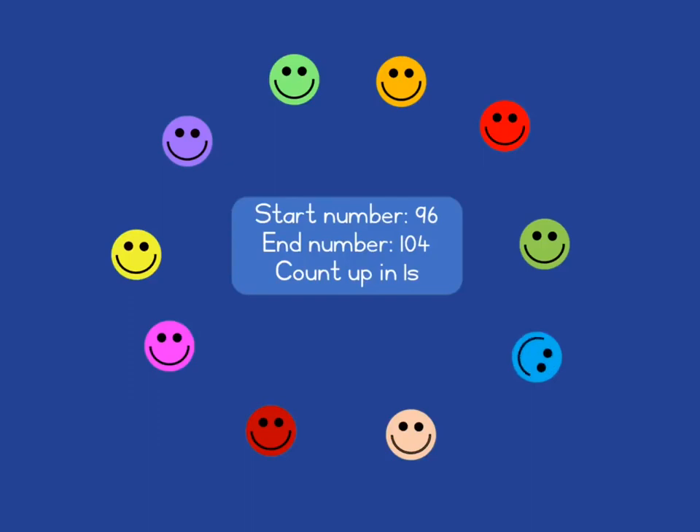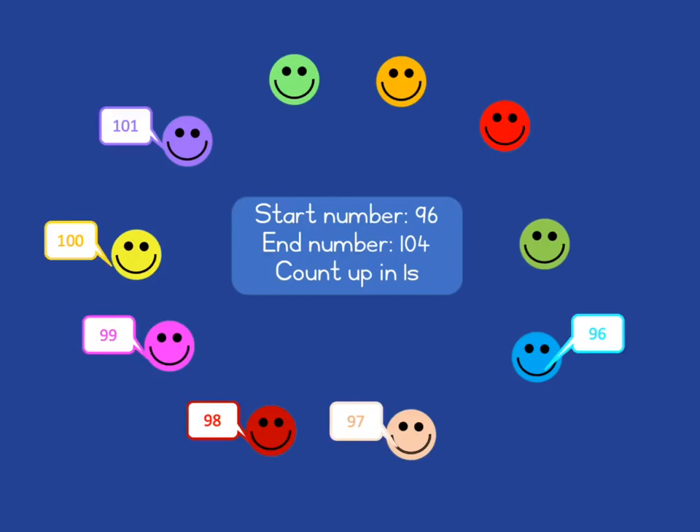You then choose a learner to start — we'll choose the little blue learner here. They must start with the start number, and then the learners go around the circle, each of them counting up as indicated, in this case counting up in ones. As soon as we get to the end number — here the red person has said the end number 104 — that learner needs to raise their hand.